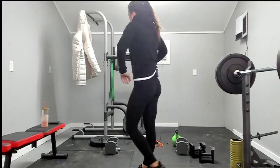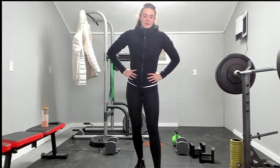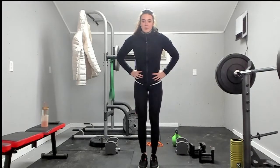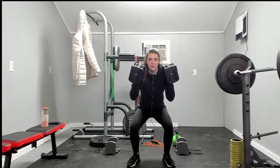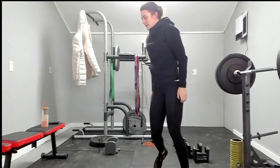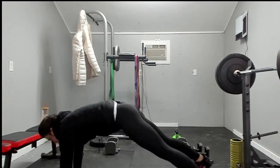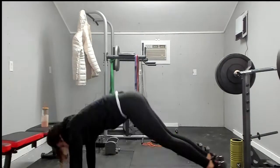We've got fives. Squat jack — we're going for five, and then we'll be halfway through this workout: one, two, three, four, five. Pick up those weights — dumbbell thrusters: one, two, three, four, and five. Plank jacks and shoulder taps: one, two, three, four, five. Jumping jacks — five, four, three, two, one. Five in and out: one, two, three, four, five.